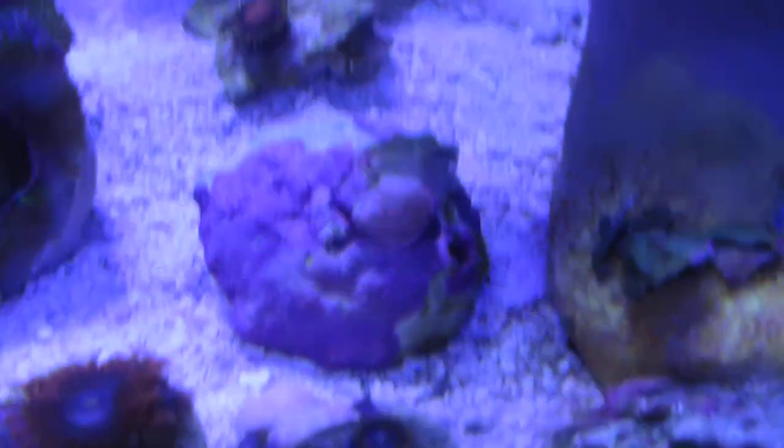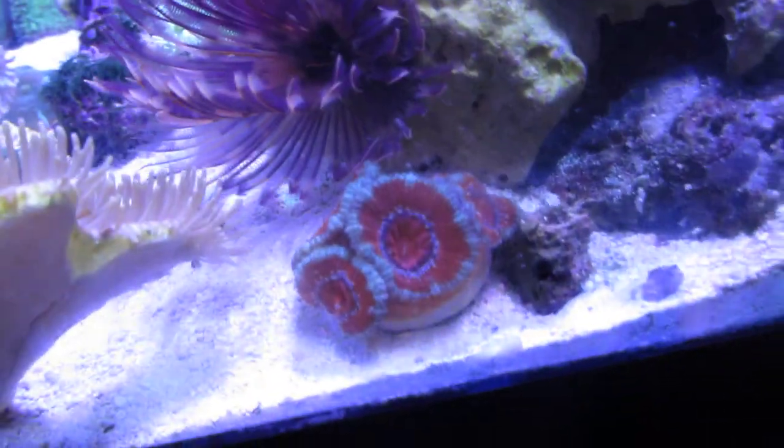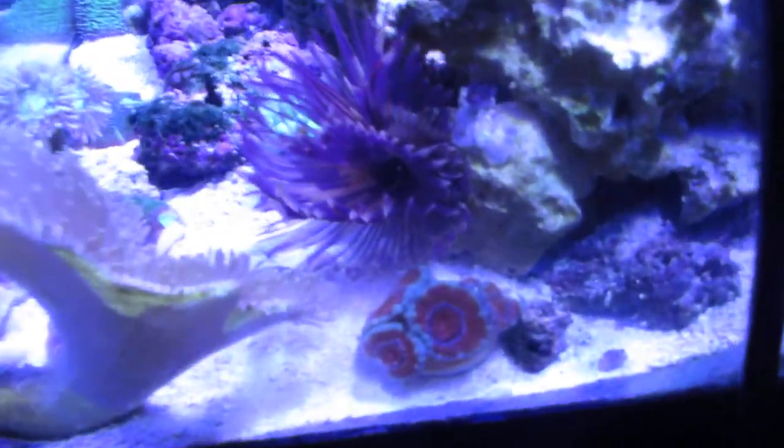Some of these zoos I'll probably take to the fish store once they cover the frag plug — same with that digi if it grows up. There are some orange-yellow zoos right there doing great. Toadstool is doing wonderful. I love this aking — I put it right by the edge so people walking by my door, family and friends, can see the tank. That's really cool.